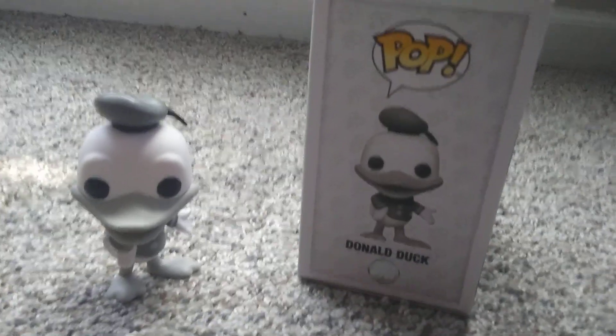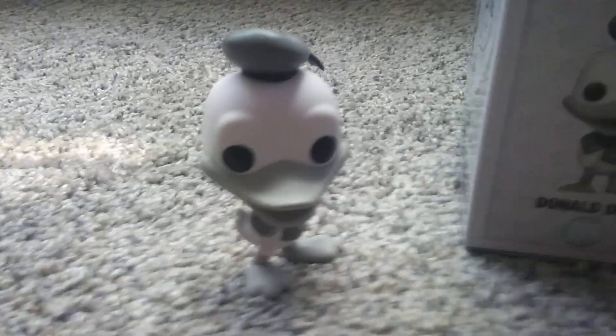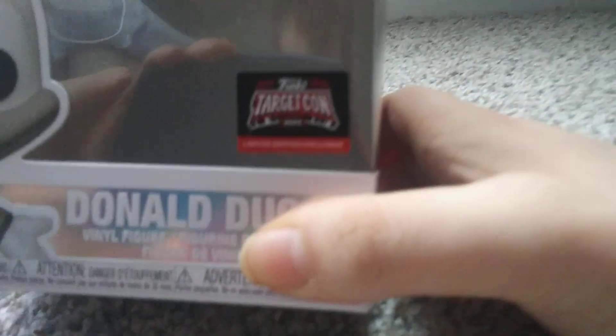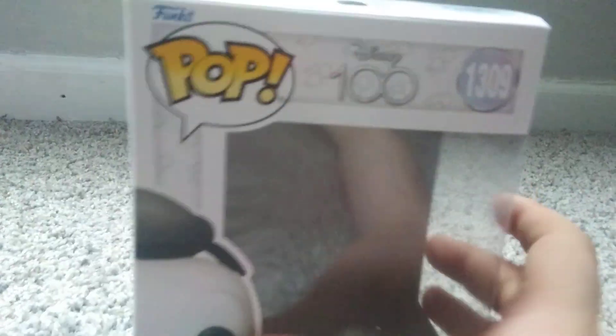Nick Fitzpatrick here with another Funko Pop video. This is the Donald Duck one — the black and white Donald Duck. This is the TargetCon exclusive for the 100th anniversary of Disney.